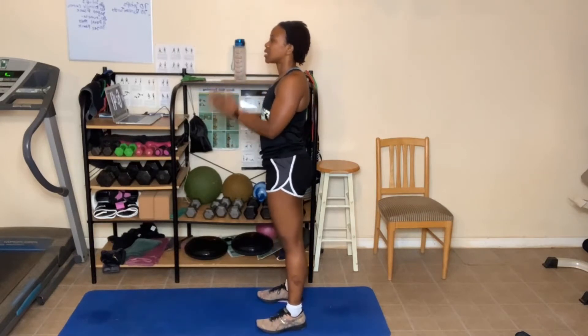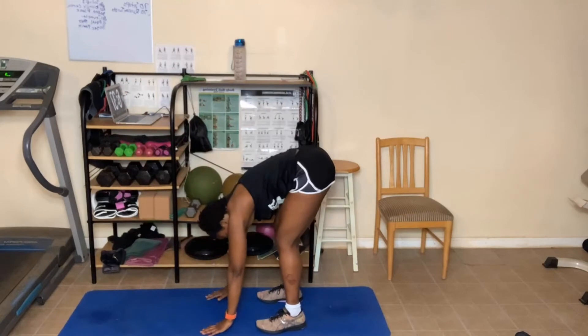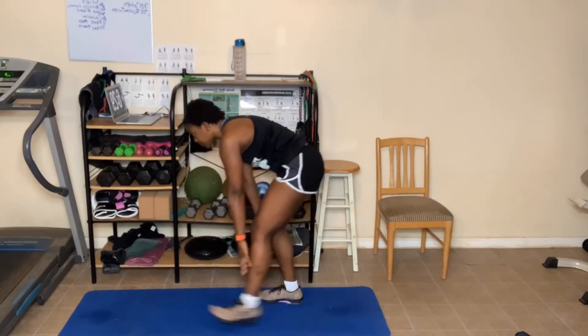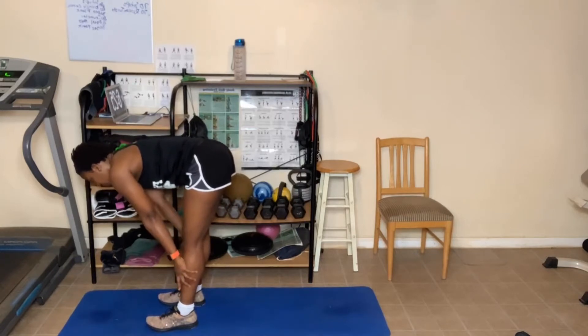Separate the legs some. Hands up. Forward fold, all the way down. Bend the knees. Breathing in and out. Halfway fold. I'm gonna move up to the front of my mat some. All the way down.